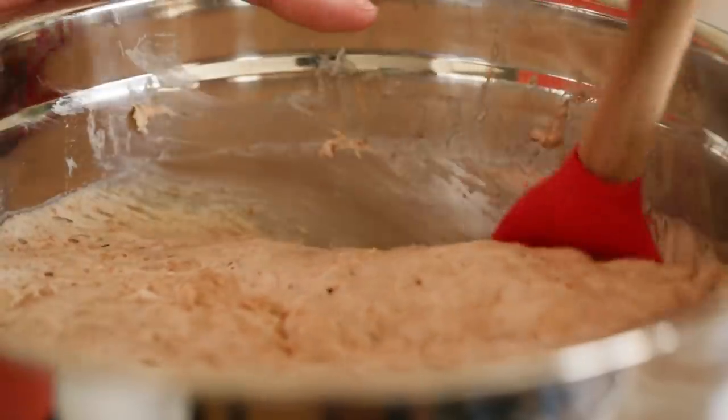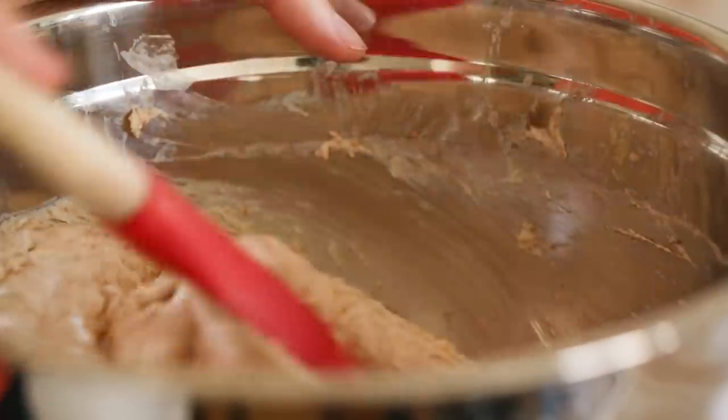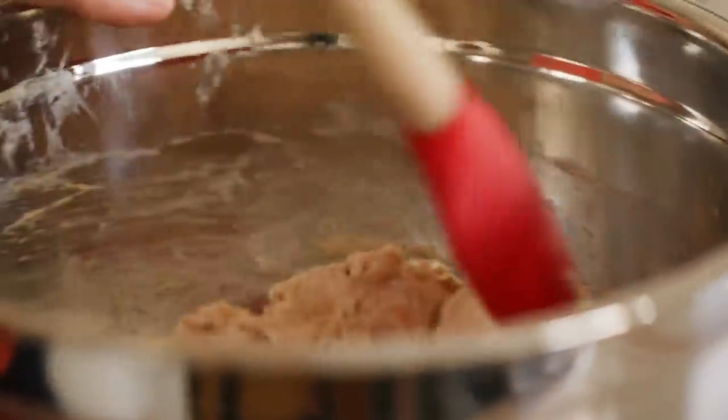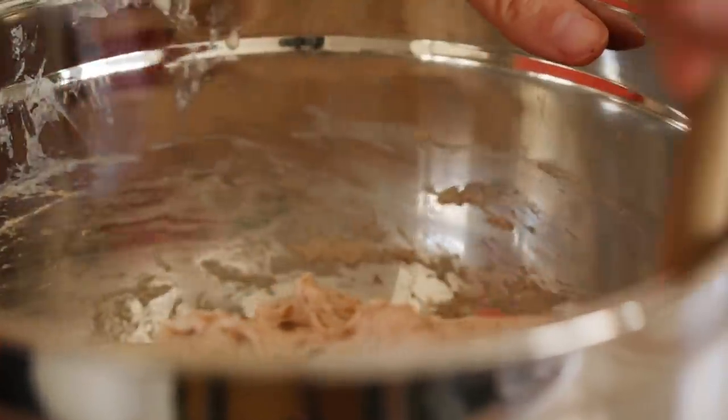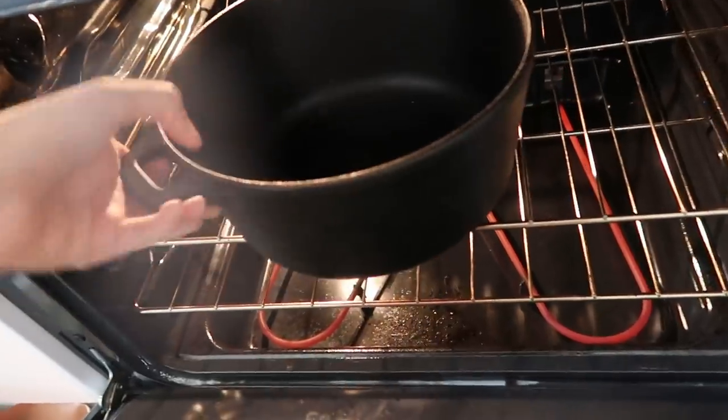So now that the bread has risen, we are going to take a rubber spatula and fold the dough towards the center of the bowl about eight times. Now that we're done, I'm going to cover this with a towel and set it aside to proof for one more hour. In the meantime, I'm going to raise the temperature on my oven to 450 degrees Fahrenheit and put my Dutch oven inside there to start to heat up.